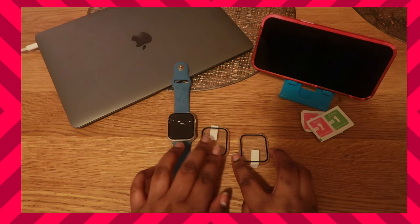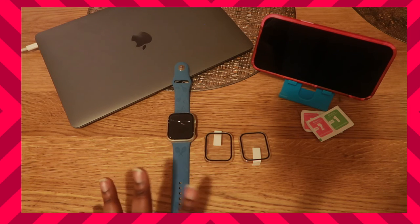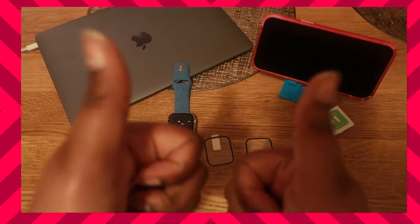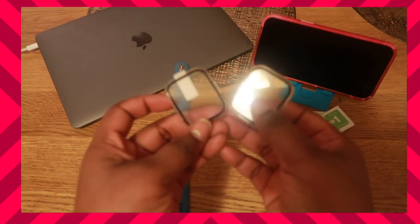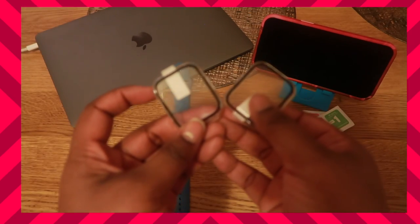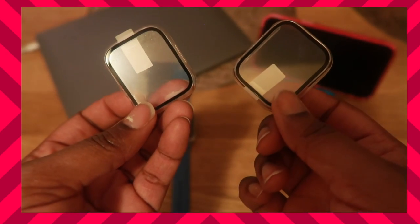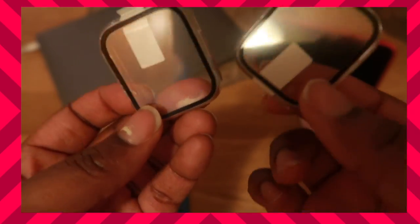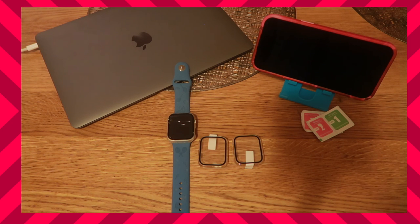So if you want these cases, I will leave the link in the description box below — the company that sent this to me sells it on Amazon. Also please guys, get this video to a thousand views. If I get a thousand views or 900 subscribers, I will be giving away these cases to two subscribers for free — I'll pay for shipping, or if you live nearby in the New York area I'll deliver it to you. Guys, that's the end of the video and I'll see you in the next one.